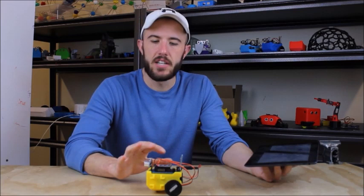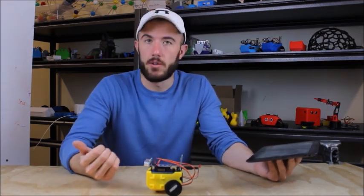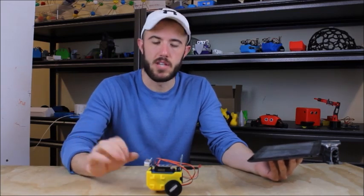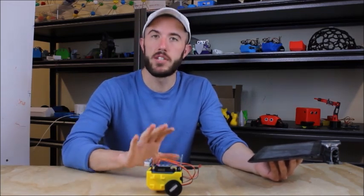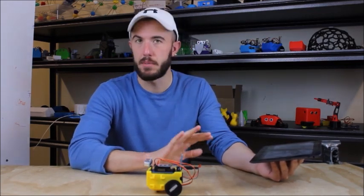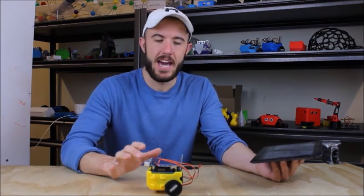Once you get the bot, the first thing you've got to do with the Arduino board is download the Walter OS sketch from the website. It's there to be downloaded — it's in the little bot code samples. You upload it to the Arduino Nano without Bluetooth plugged in, so you don't interfere with USB and Bluetooth. Upload that sketch so that now this can be controlled by the app.